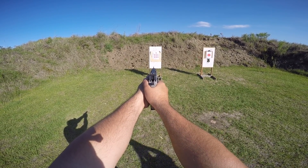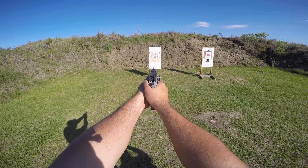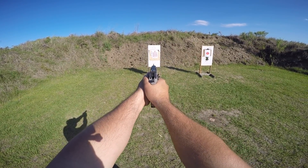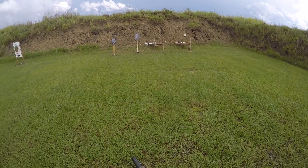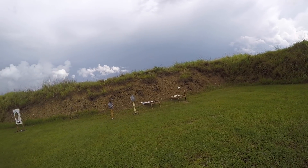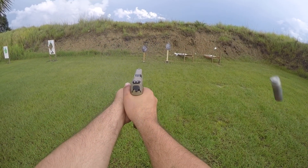Paper targets you have to keep buying, constantly stapling them back, and at indoor ranges they'll charge you a dollar or two per target — so you're still spending money. To me, steel targets may cost a little more upfront, but the training and practice you get from them is a fantastic value. You can hear that instant feedback — even on a double tap, you hear bam-bam. I was recently practicing my double tap and realized my second round wasn't hitting, meaning I was drifting left. You can hear those rounds impacting and get that instant reaction very quickly.